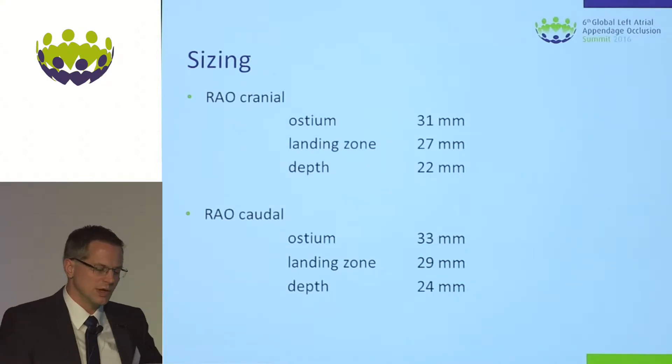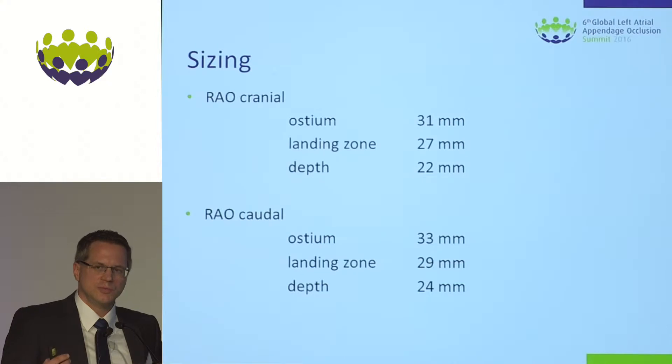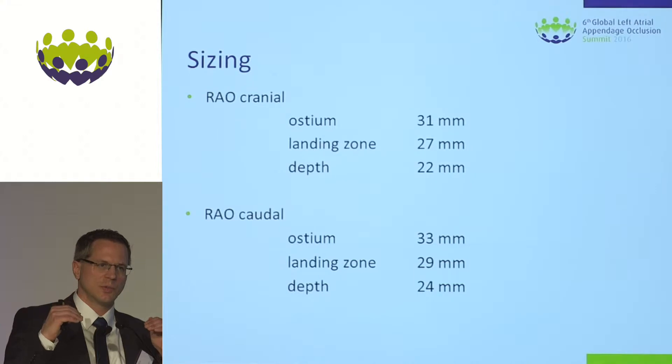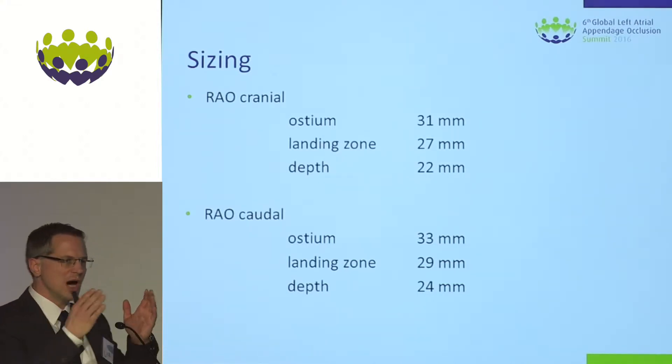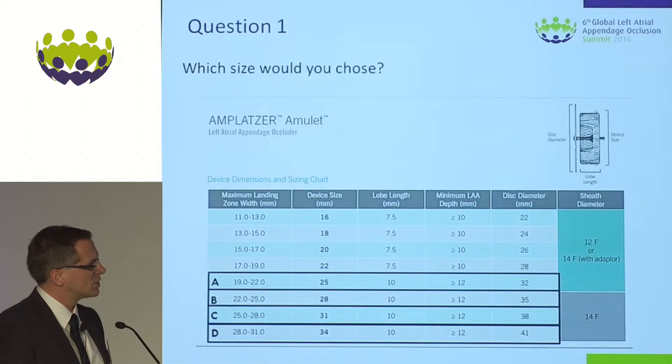With this angle, we needed 5 to 10 minutes to discuss where we want to place the lobe — behind the angle, above it, or perhaps use the sharp bend to anchor the lobe. The question was which size to choose and we are in the lower part of the sizing chart. We went for the 31 Amplatzer Amulet Occluder.